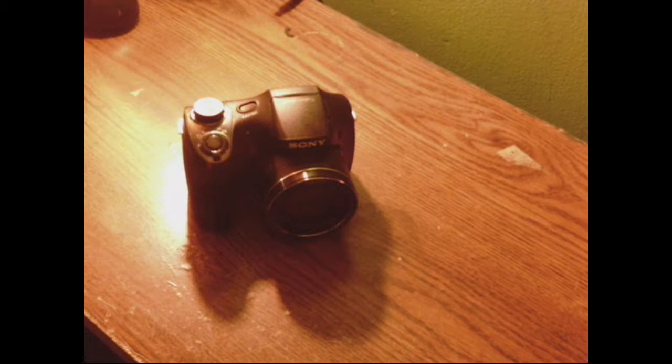This is my new camera. Before that, I've owned many cameras — camcorders, more camcorders, point and shoots, and I've even filmed on my cell phone.